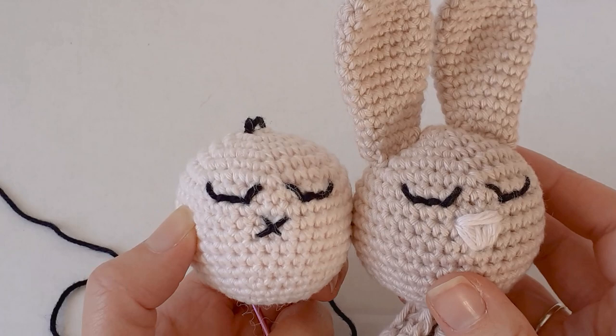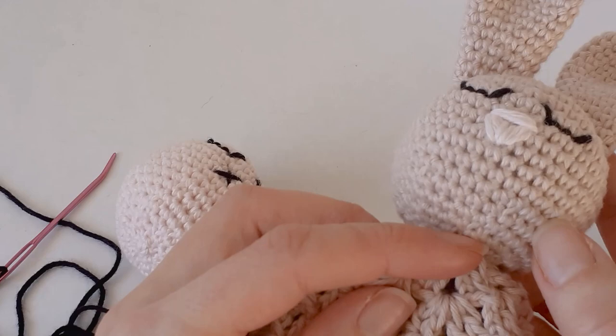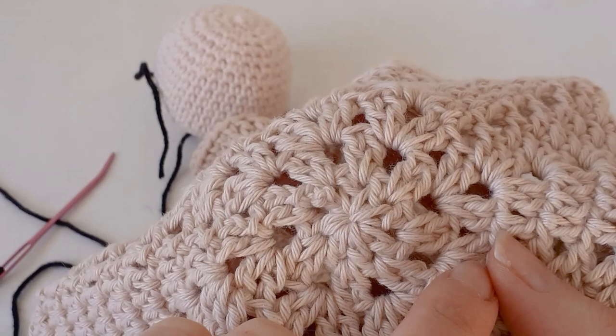The only other thing you need to do once the ears are on is stitch it on. You can use the tail end from one of the ears and stitch it into the center of the lovey blanket, just around here — you can do an extra row around there. And that's it! Thank you for watching — please like and subscribe and I'll see you in the next video.